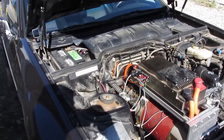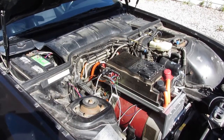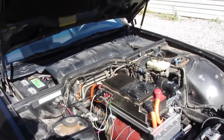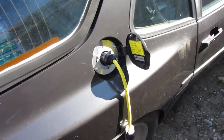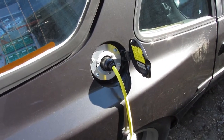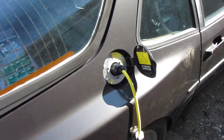You may notice the stock lead acid is still there, but that'll disappear as soon as I get the chance. Moving around the car, the charge port is a simple 20 amp 240 volt and I'm just using an extension cord off of 110.